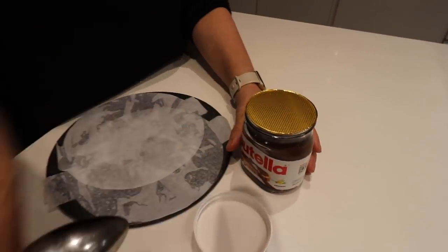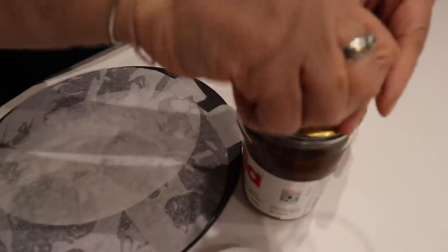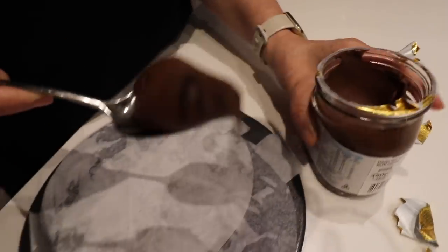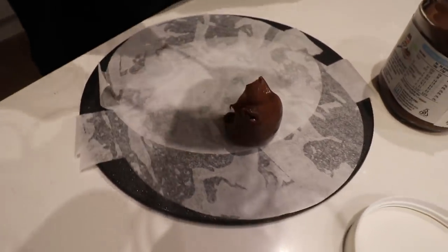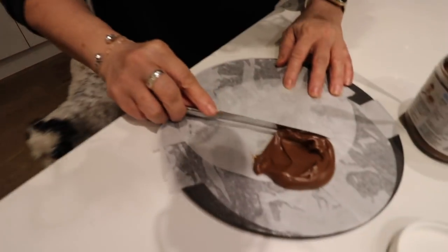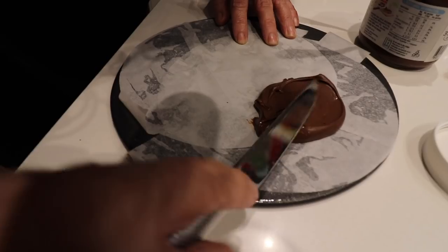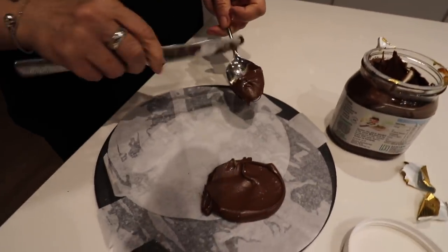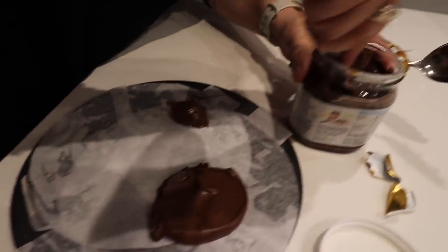You've got to do it with a spoon. So I have greased a baking tray and lined it, and I've just put a little bit of oil on this spoon as well to help the Nutella slip off. Because what we are going to do is make Nutella discs. Make little Nutella discs, freeze them, and then put them inside our pancakes.